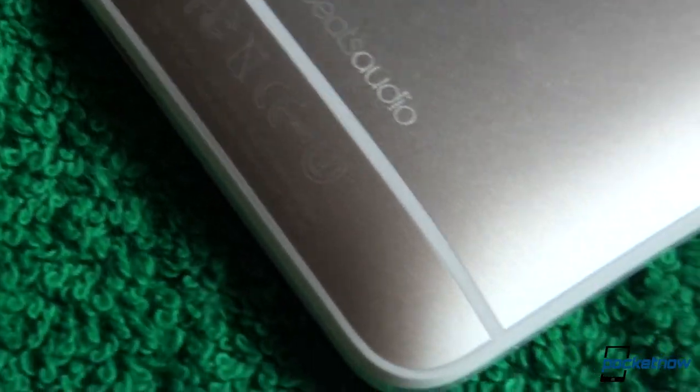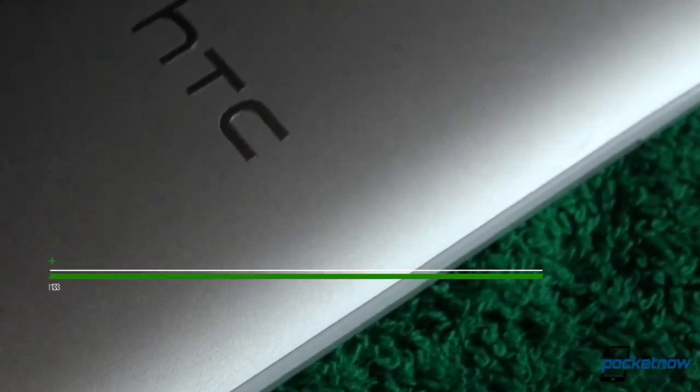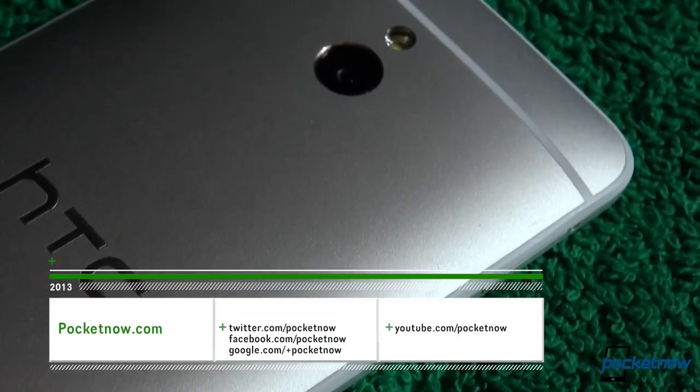We've already reviewed all devices mentioned previously over at Pocketnow. To read about every aspect of those phones, check out the reviews and follow Pocketnow on social media to stay up to date with everything.